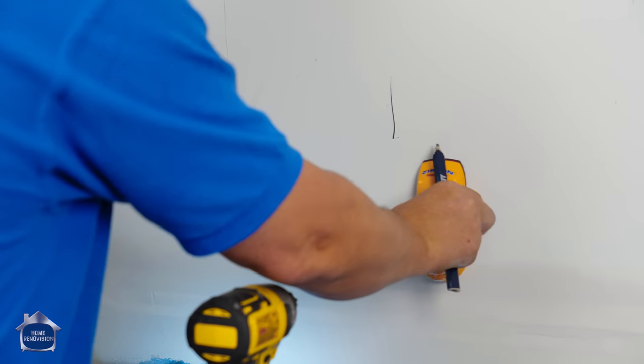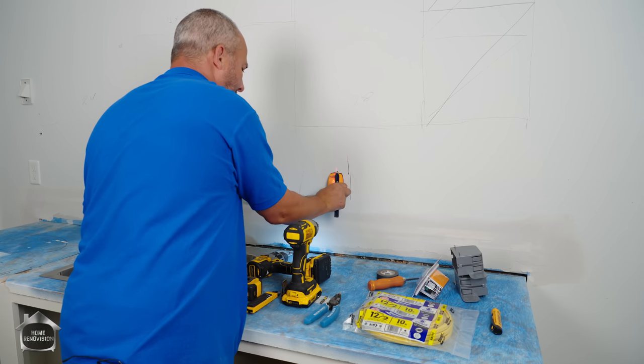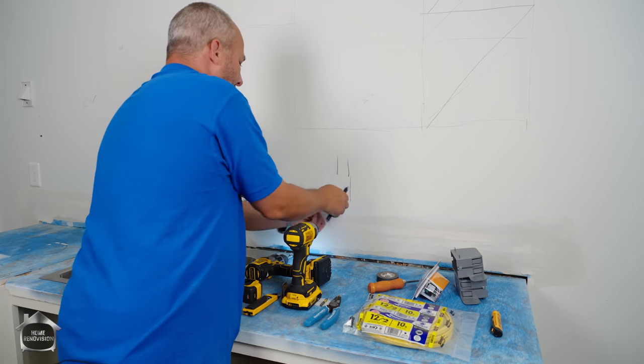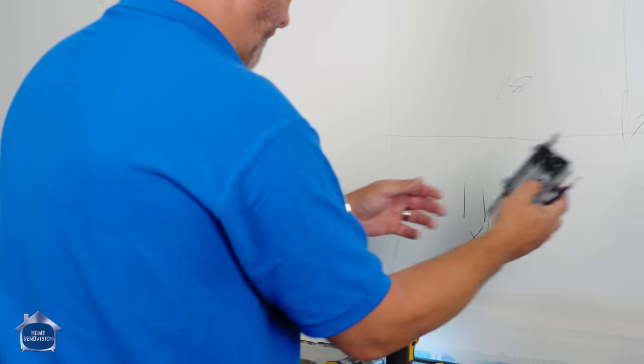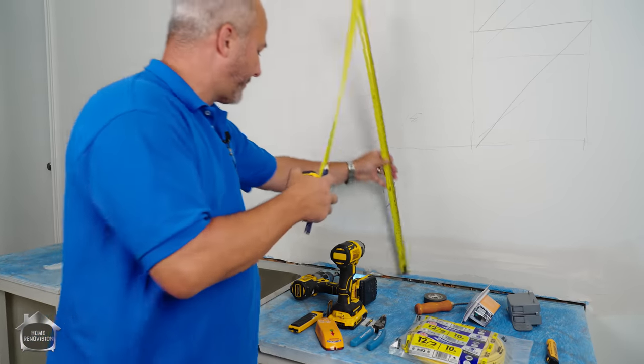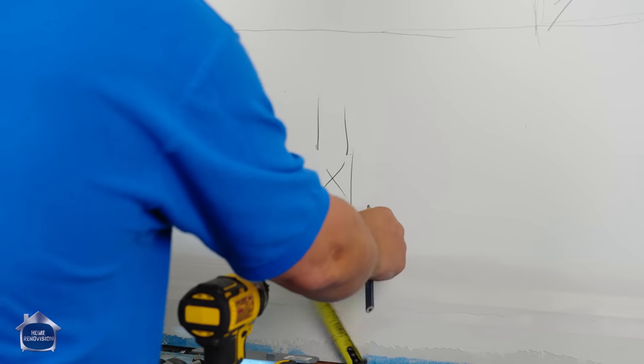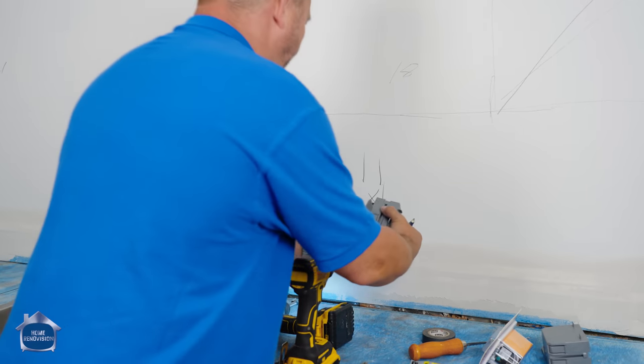I'm going to use my stud finder to identify a good spot. There's my stud. I'm going to use these plastic boxes, and if I put it mounted there, that'll be good. I want to trace the new location — we're going to go eight inches off the counter, and that'll be my box.